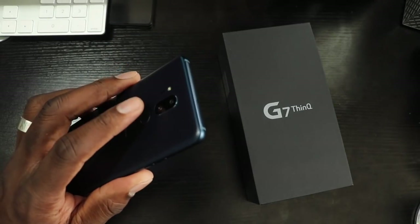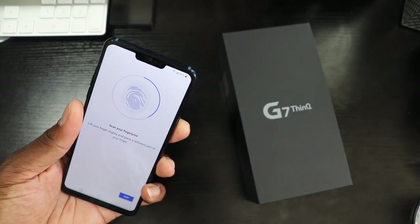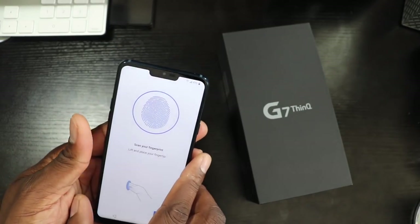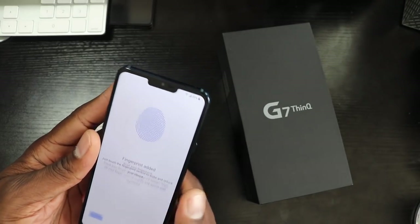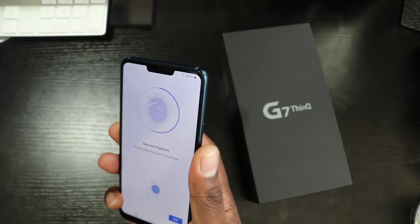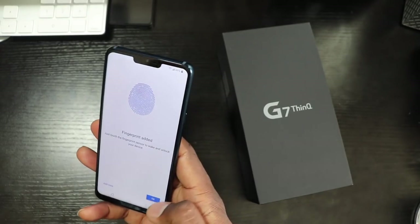All right, just a quick run through for the fingerprint reader. We're going to add our fingerprints on here for the scanner. Let me know how to do it — let's add another one. That went a lot faster than I thought it was going to go. We'll see how accurate this fingerprint reader is.